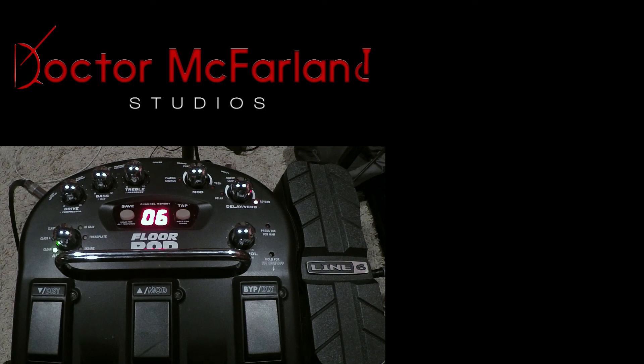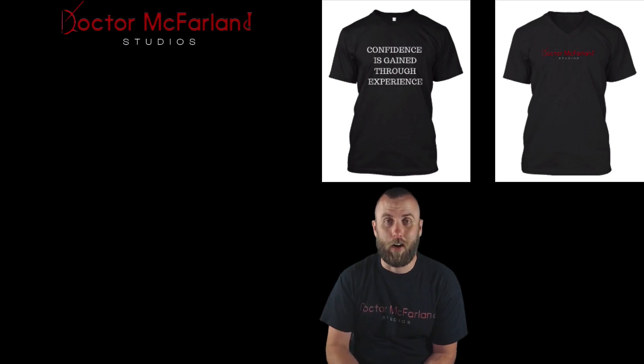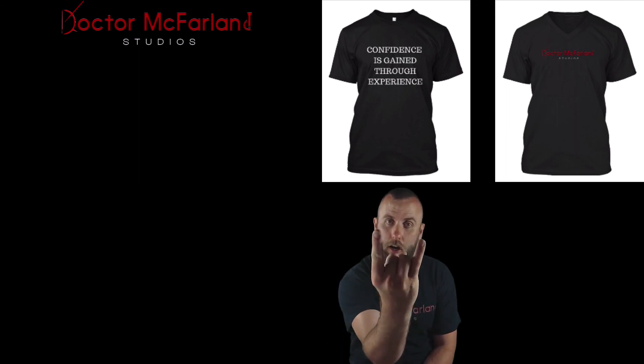This has been the Floor Pod from Line 6. Be sure to leave a comment down below and let me know what you think. Until next time, I am Dr. McFarlane — keep rocking. If you want to see great content all in one place, be sure to check out drmcfarlandstudios.com. Keep rocking.